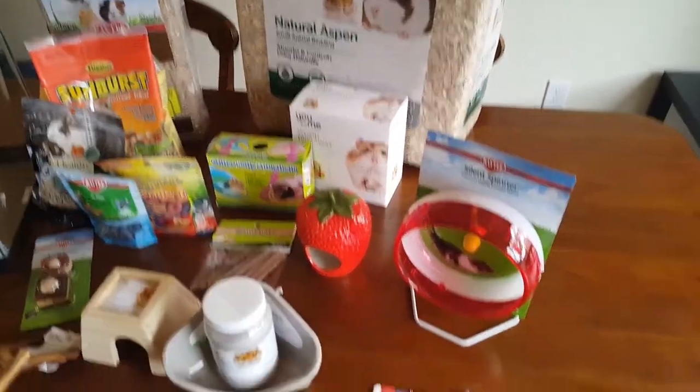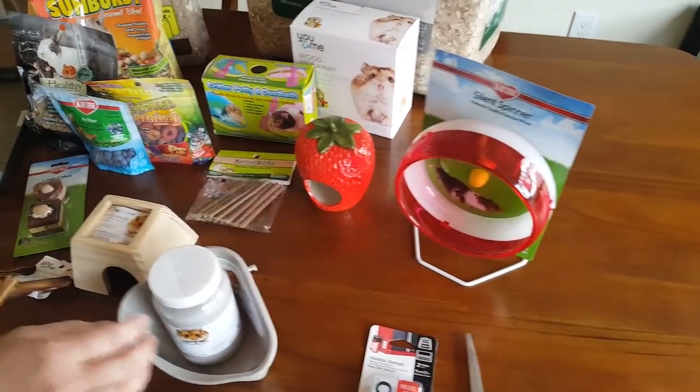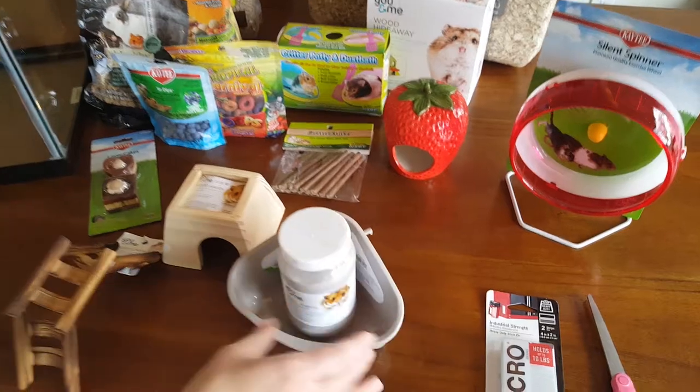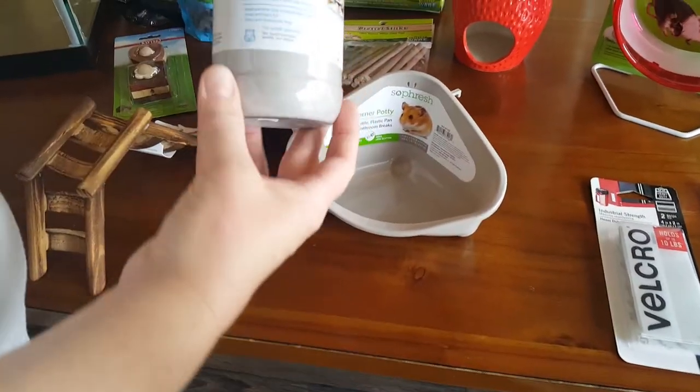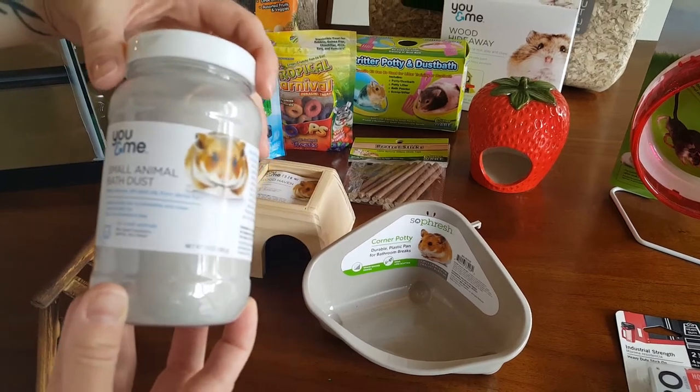That was kind of expensive — like 20 bucks? Yeah. And then this is a small animal bath dust. Hamsters and chinchillas both wash themselves with this, so we got him a bathtub to use it in.